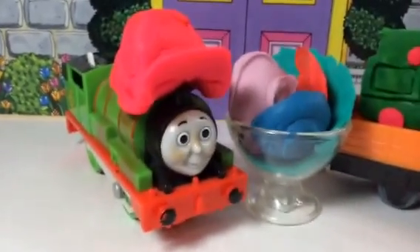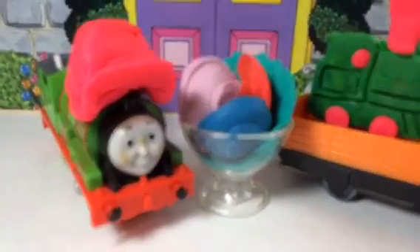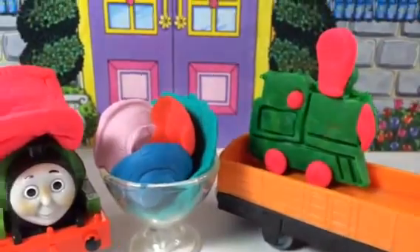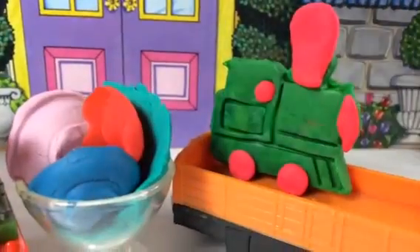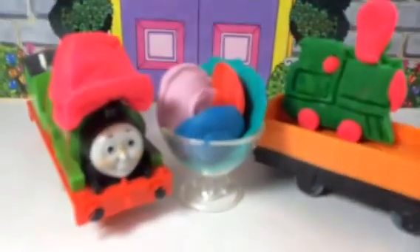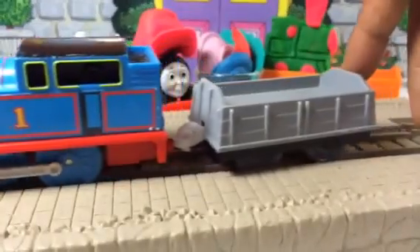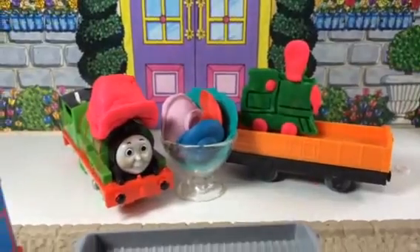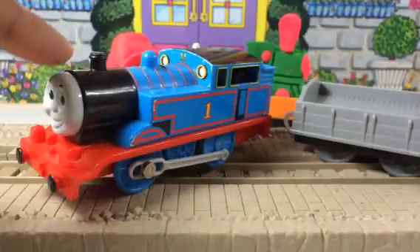Hello viewers! As you can see, this is what we made in the last video — Percy with a hat, sweet shopping Sunday with Play-Doh. We also decorated the train with a hot pink color. Now let's see what we're going to make today. Here comes Thomas with his card, but Thomas's card is empty — it should be filled with something, just like Percy's card is filled. Let's see what we can make for Thomas!